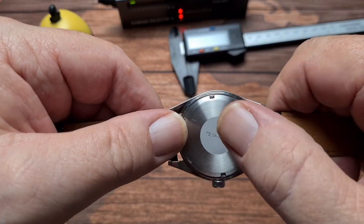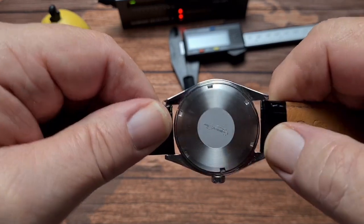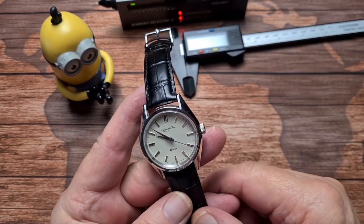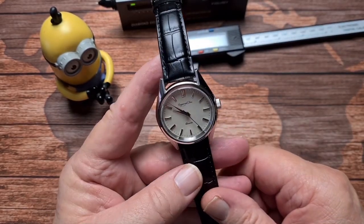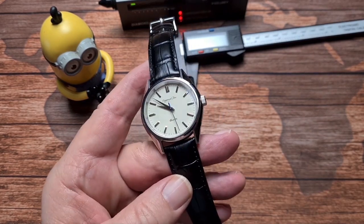Screw-down case back with the Escapement Time logo laser etched into the middle. Water resistance on this is 50 metres, which is absolutely fine for a dress watch. It's not like you're going to go jumping into a pool — depending on what kind of party you're at, I suppose. 50 metres, I'm sure it'll be fine.